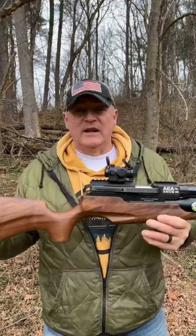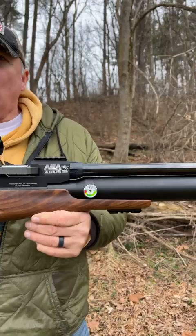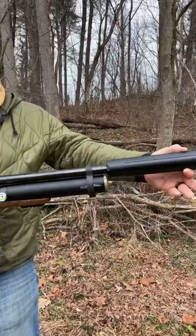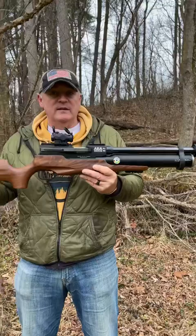Hey, check it out. AEA ZOO 16-inch. This is a carbine model producing almost 900 foot-pounds. Check out how I got it set up. I got a red dot on here, and we got a black arch design barrel band, which is a must. And we got a great commie from Donnie FL right there. And this is for hog hunting down in Texas. ZOO! Check it out.